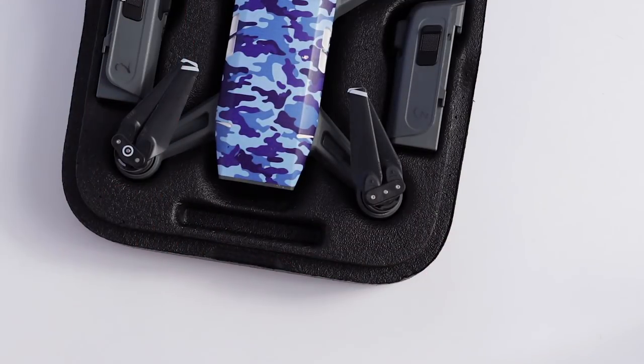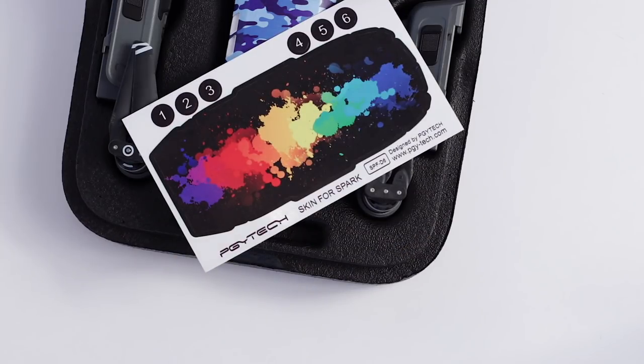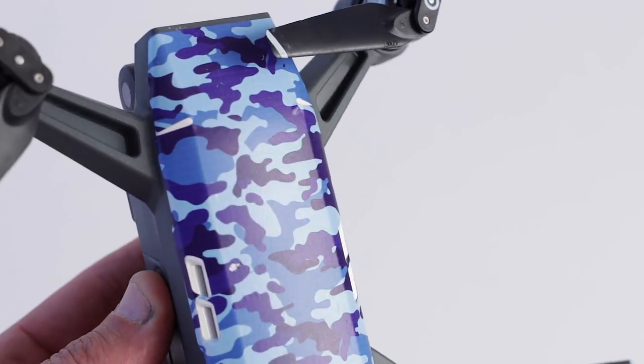I bought a white Spark but you'd never know it because I applied this cool skin. I did it primarily because I was flying a lot in the winter in the snow, and I thought a white Spark in the snow — I'm gonna lose it in a snowbank and never see it again. Anyway, I think the skins are fun. They come in a variety of colors and patterns, they're easy to install, they're cheap, and they last a long long time. So if you want to give your Spark a little flash, a little pizzazz, just pick one up and give it that custom look.